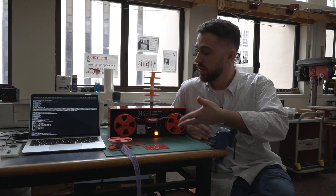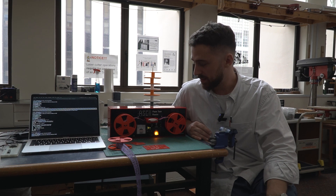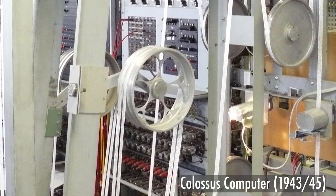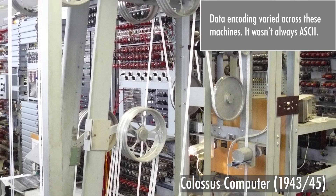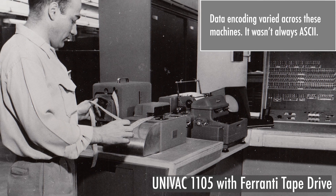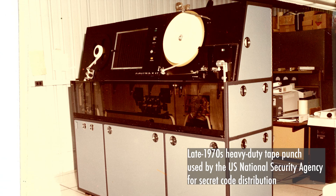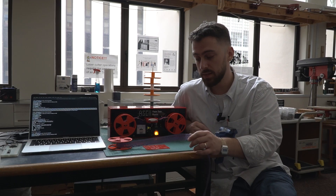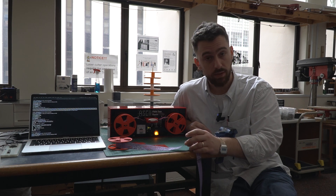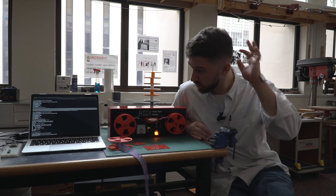I wanted to hop on here to display a recent project that I just finished up, or am in the midst of putting the final touches on. This is an ASCII paper tape reader — a medium of storage circa the 1950s to the 1970s, before magnetic storage became more proliferated, such as floppy disks in the late 70s. You would see such media operating even on scientific computers into the early 80s during the transition to more available magnetic media.